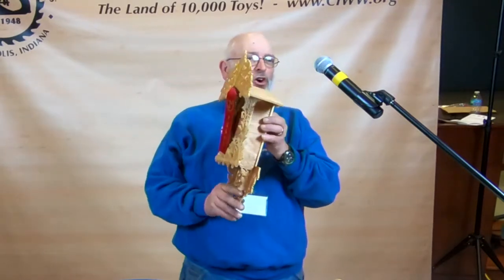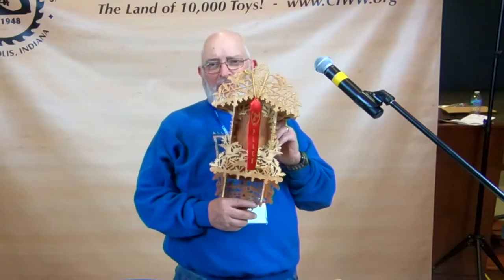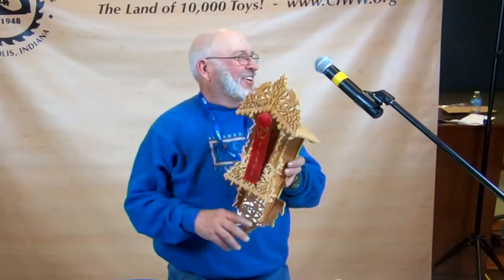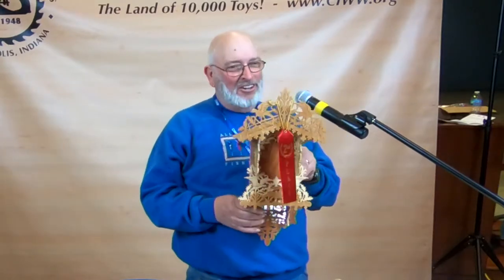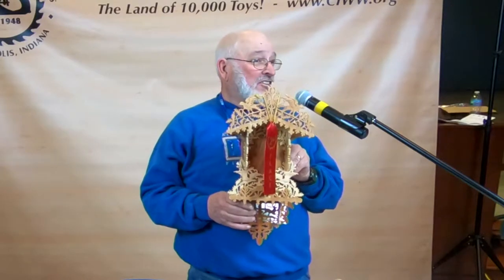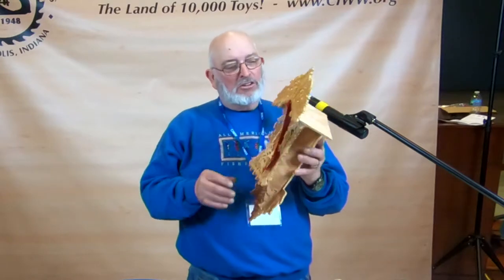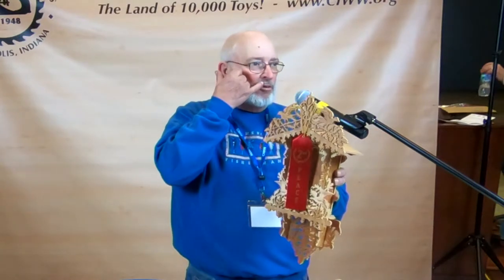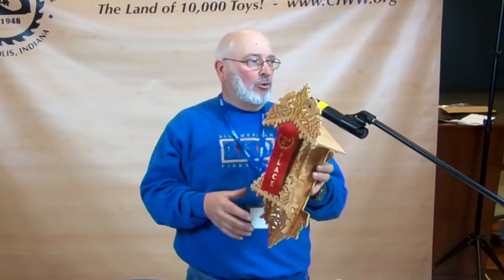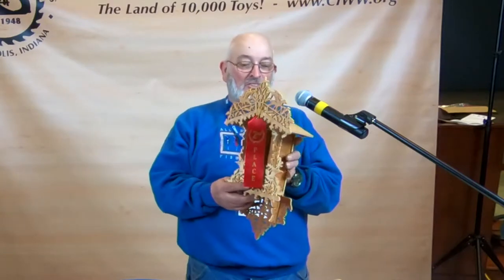I know the first thing everybody's going to want to know is how long did it take — and I have no idea. I work on this stuff in the evenings or when the weather's bad, and I just wanted something challenging. I've got another one that works; it's a Victorian clock, so I'm going to do another one before too long. I got part of it started already.